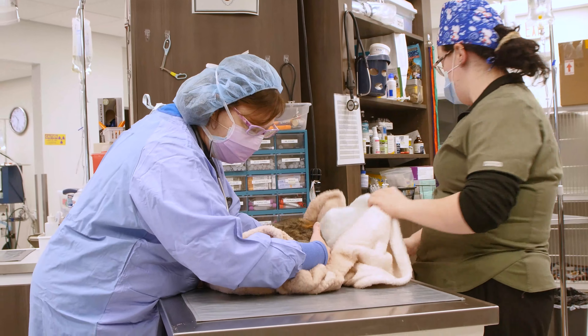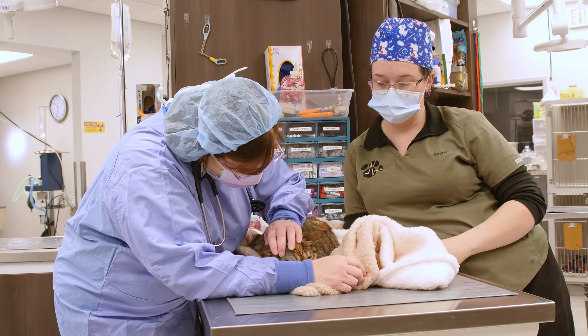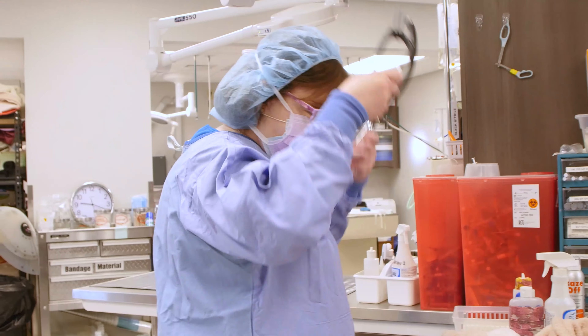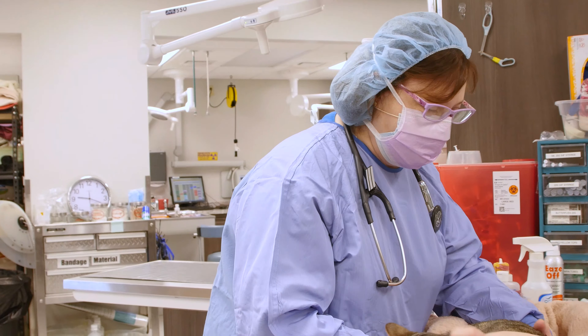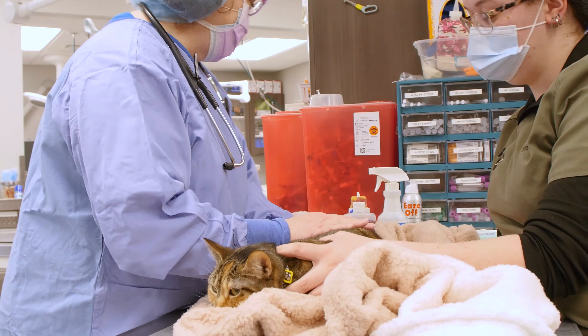A patient service team member will admit your pet the morning of surgery. The doctor will perform a pre-anesthetic examination of your pet and review its current medical record. Pre-anesthetic blood work will be performed to ensure your pet is healthy and a safe candidate for surgery.